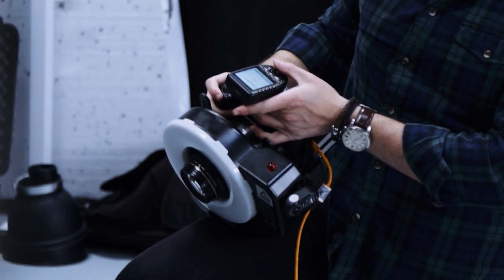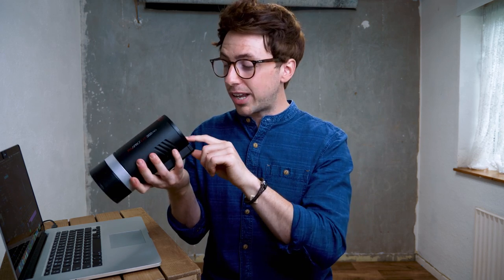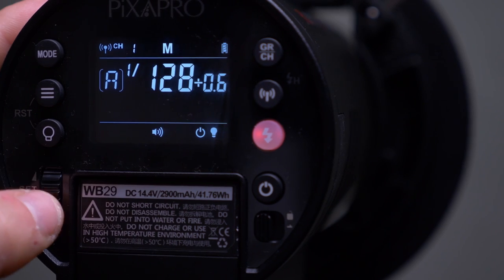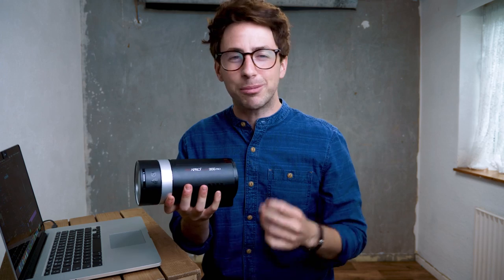One thing I didn't mention: you can change the power of the 300 Pro in full stop increments rather than third stop increments. Personally, my trigger is set up to move in third stop increments and if I'm within a third of a stop, I'm happy. But if you want to change settings on the unit itself, just hold down the set button, then move up and it will move in full stop increments — so rather than going from 1/60 power to full power one step at a time, you can hold it down and move straight to full power much quicker. A nice little feature that saves you time on your shoot.